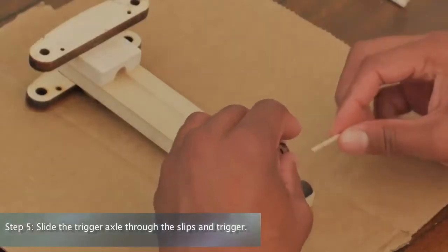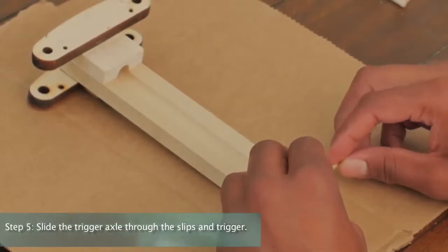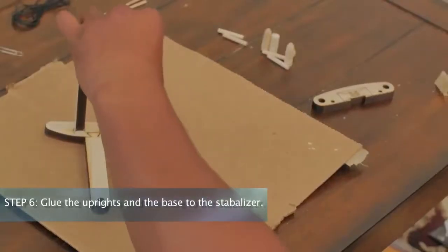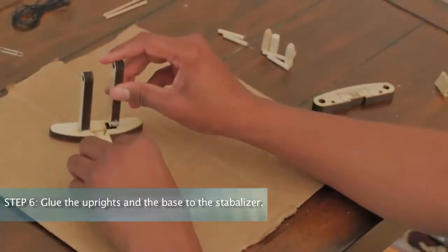Step 5: Slide the trigger axle through the slips and trigger. Note, apply glue only to the tip of the trigger axle as shown. Step 6: Glue the uprights and the base to the stabilizer.